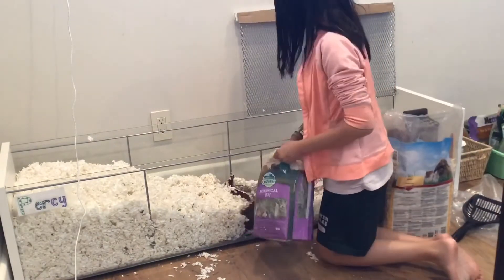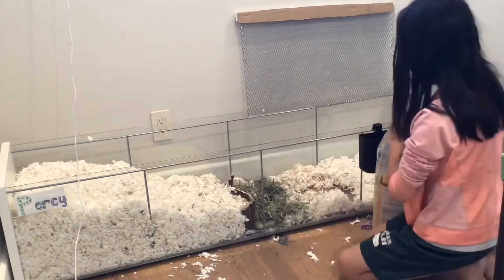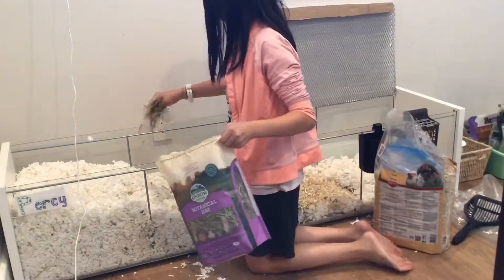Right now, right under the bend of the bridge barrier, I am putting lots and lots of botanical hay to give it a more natural feel. And then, next to that, I am putting aspen for a different texture.